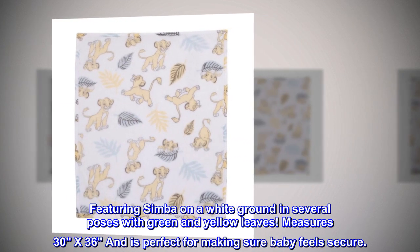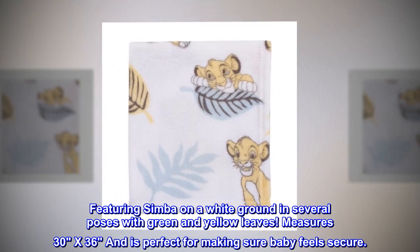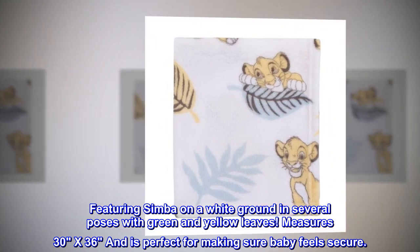Featuring Simba on a white ground in several poses with green and yellow leaves. Measures 30x36 and is perfect for making sure baby feels secure.